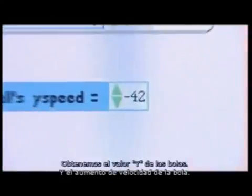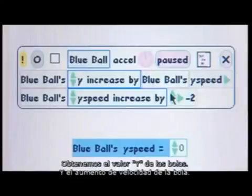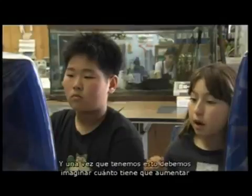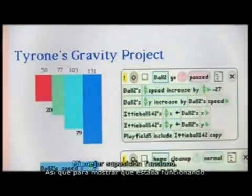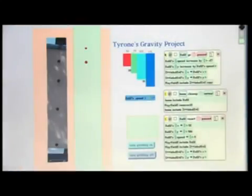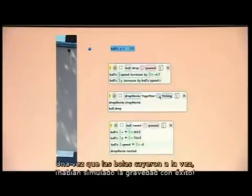Then they add in the idea of acceleration. We got out the ball's y and ball speed increasing-by, and had to figure out how much the ball has to increase by—if you just choose any number it might not go as fast as the real ball. My best guess worked, and to show it was working I left a dot copy to show if the ball was going at exactly the right speed and acceleration. Once the simulated ball falls the same as the real one, they've successfully simulated gravity.